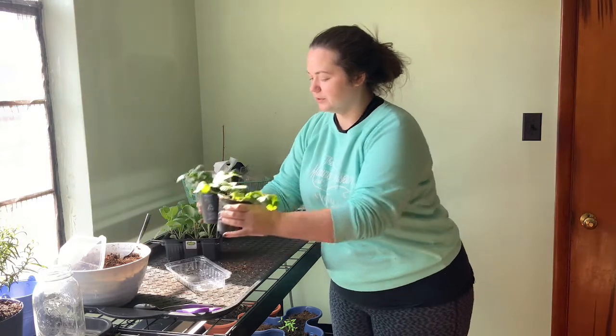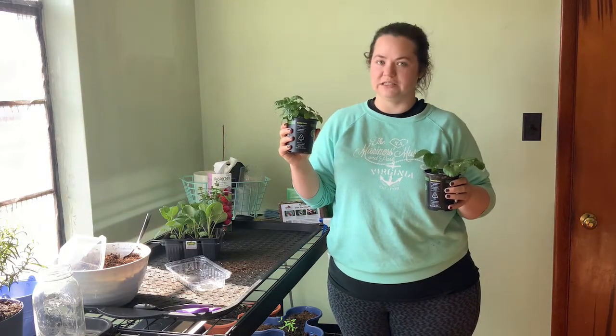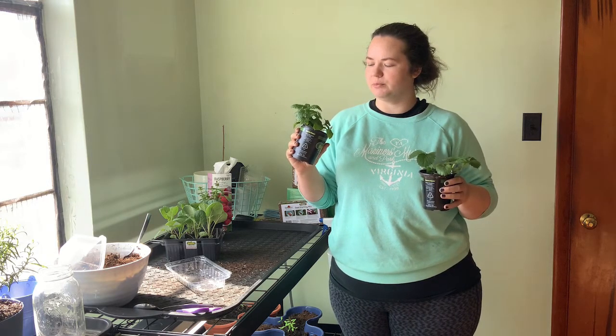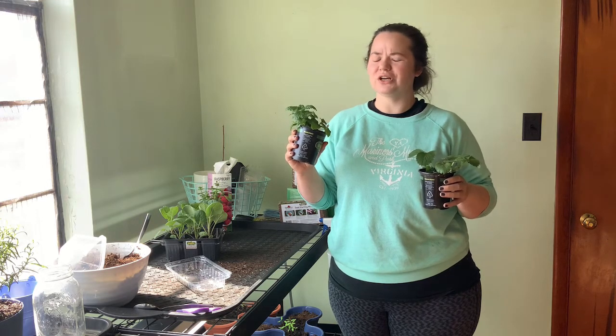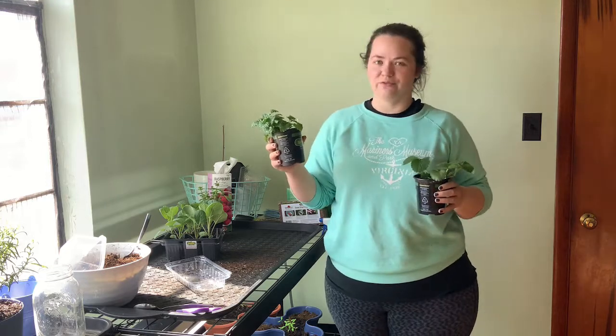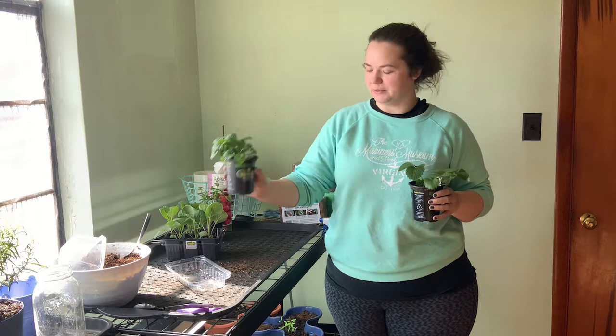And then these two — nothing crazy. Lemon balm, which I don't even know if I've seen seeds for. I know my grandma used to grow lemon balm and we would put it in our ice cream, which is kind of weird but so delicious. So I really wanted some of that. I also have big aspirations to grow and make my own tea, so this is going to come in handy for that.